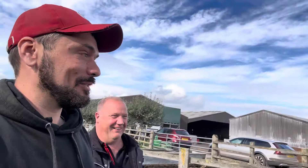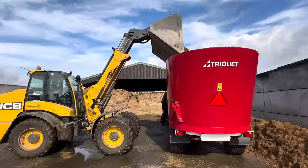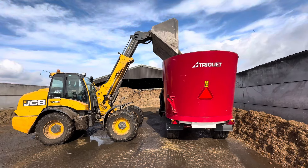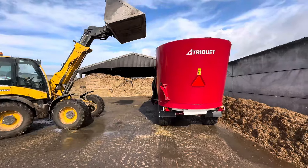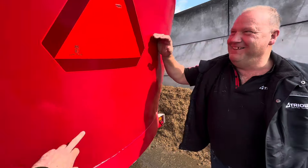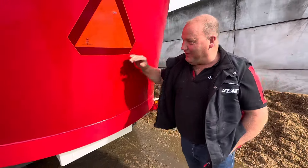We're going to have a look at the mixer which Noah's just filling now. Noah's just loading it up — we're getting covered in silage, it's lovely. Morning Jamie — why is there a weld there?